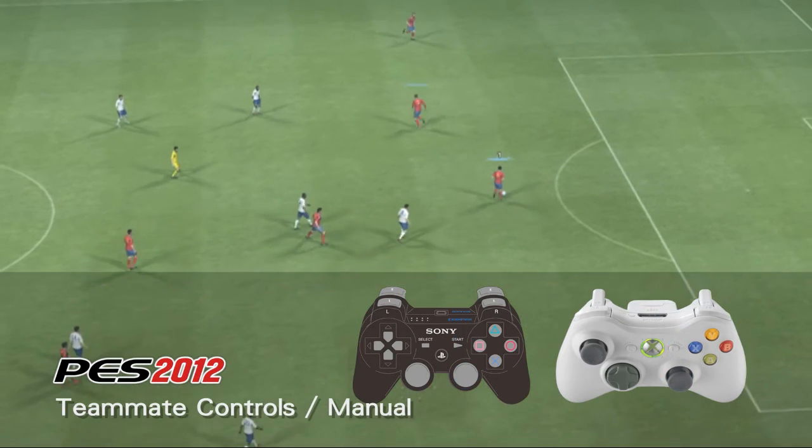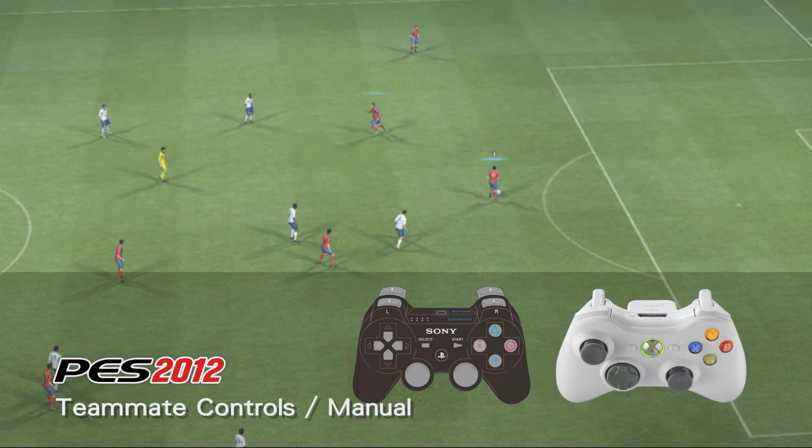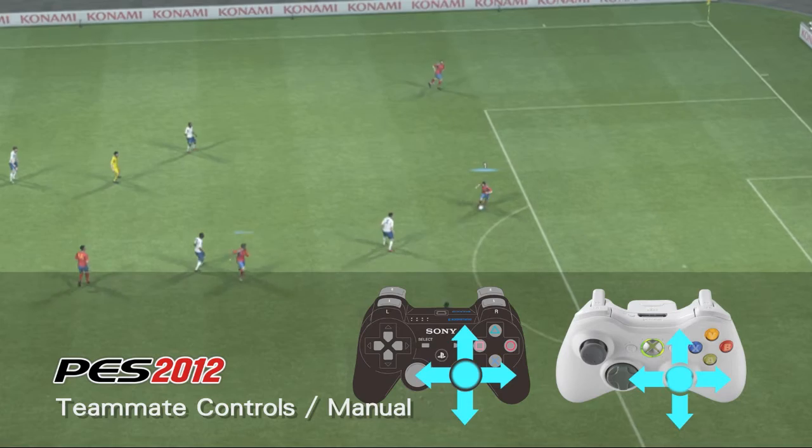Using this option, players can select an additional player off the ball using R3 and then run them in any direction using the right analog stick.